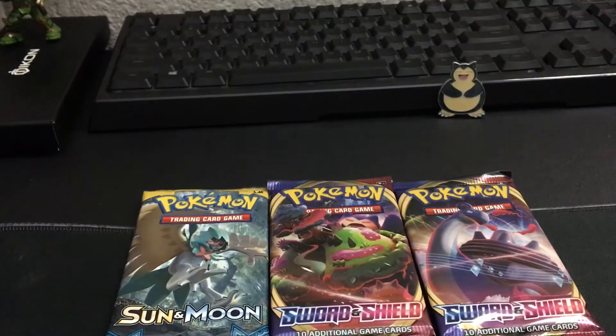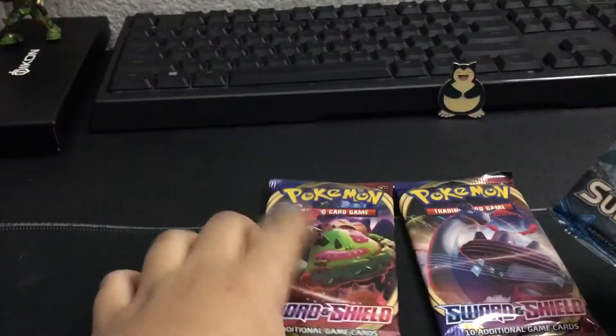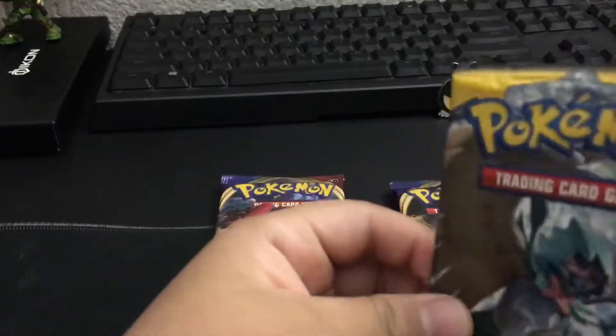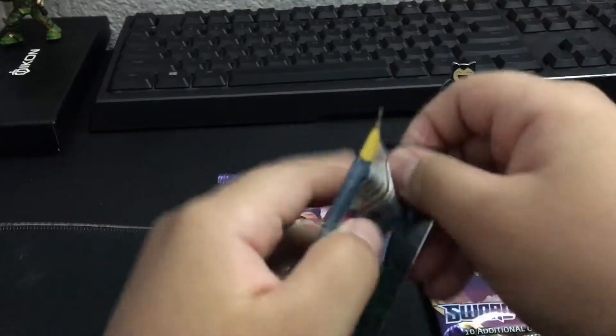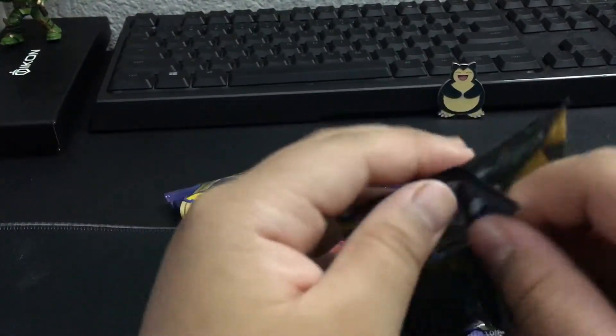I feel like we should go with Sun and Moon. I think the first one just came out, and I think this is VMAX and stuff, but hopefully we get something good. Yeah, this pack is all like loose. What happened with this?